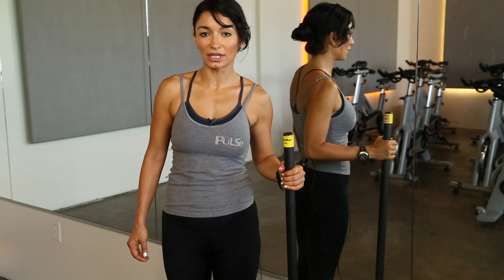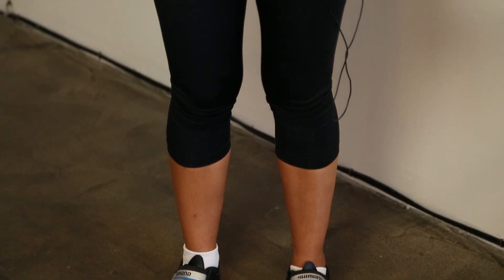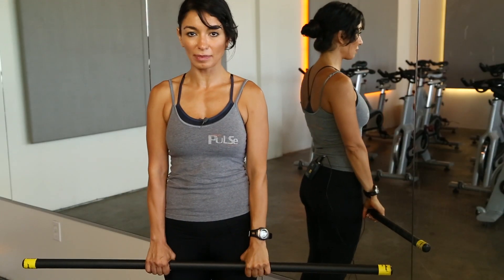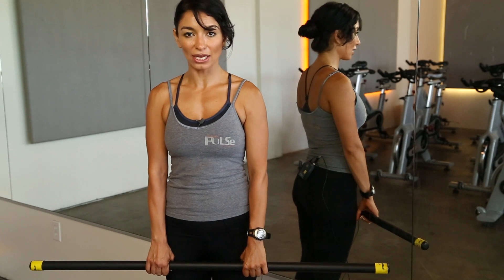We're going to start with wrist flexion. You want to stand with your feet hip-width apart, spine in a neutral position, hold onto a body bar about 10 pounds or a little bit less, depending on where you're at. Hands by your side and let your hands hang.